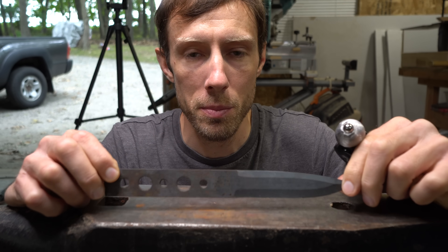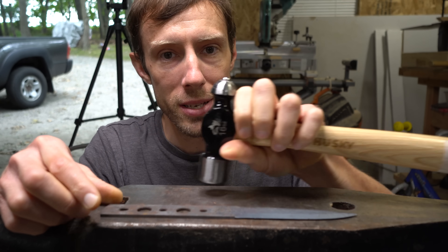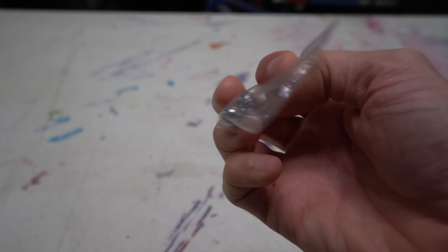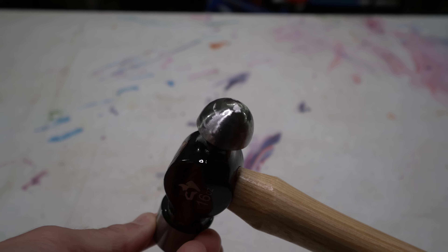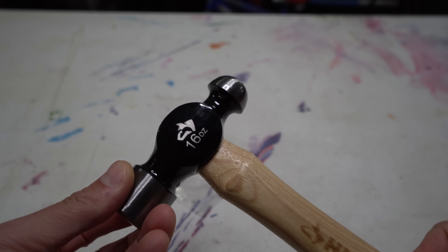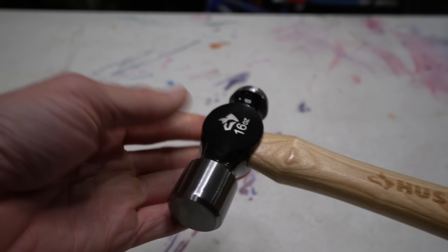If you have problems with knives warping, especially air hardened steels which are extremely difficult to straighten after quench, this is your answer. First off you'll need 3/8 inch tungsten carbide ball bearings. It's more economical to order a two pack — I got two for about $13. Next you'll need a ball peen hammer; this one is a 16 ounce. It's easier to see the ball due to the shape of the peen when you're hammering.